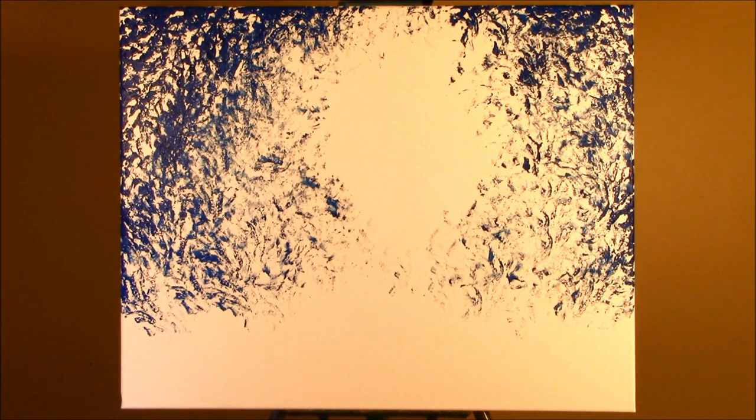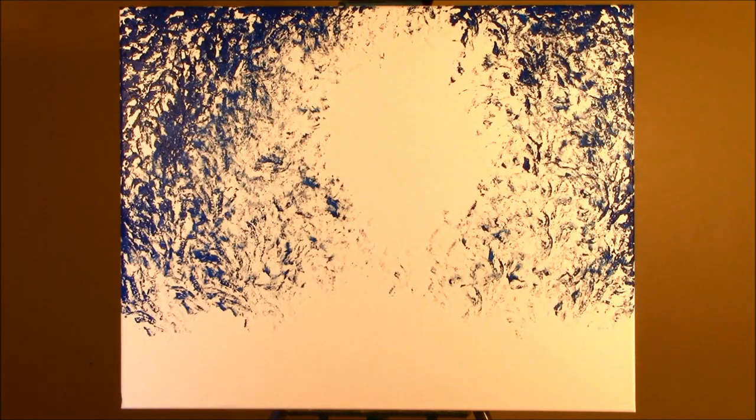I'm going to have the outer area very dark because I want to put some nice white birch trees in that area, so I have to have a really dark background for them to show up. And as we go out, we'll put darker trees to match the lighter areas.